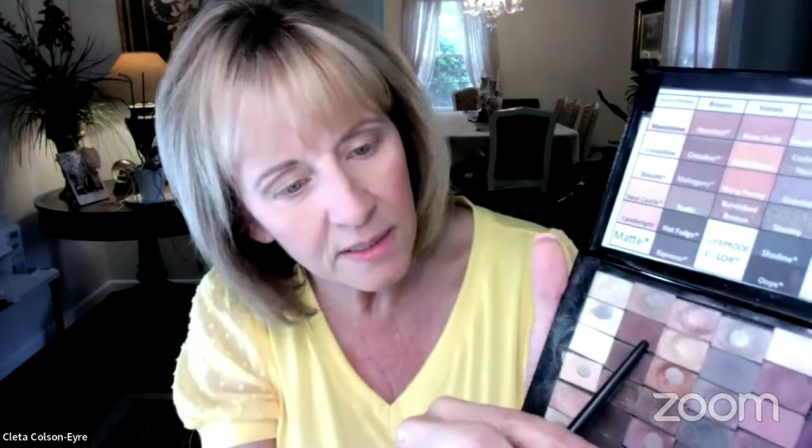And then I'm going to use a little bit of this cinnabar, just right through here. It's a matte as well. Then I'm going to use the Mary Kay blending brush — you have to have one of these, they're the best. And I'm going to blend it out.